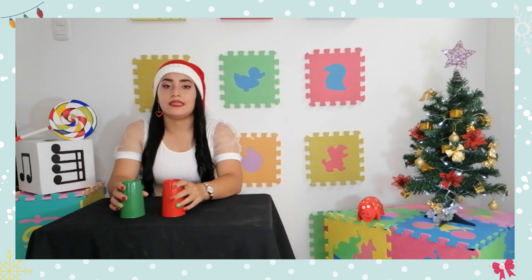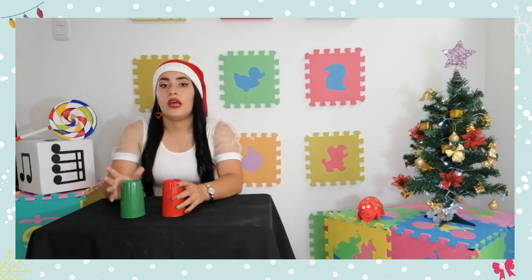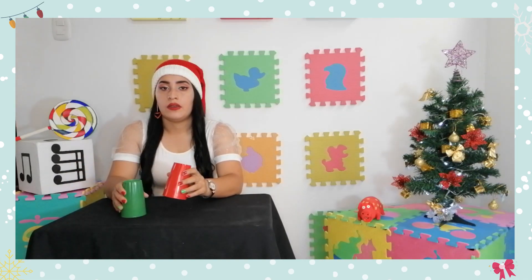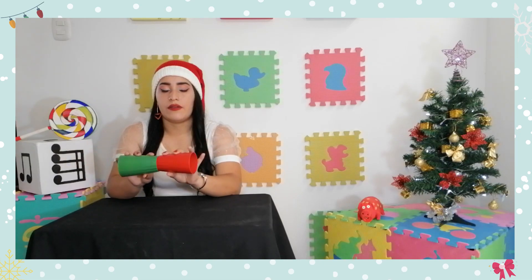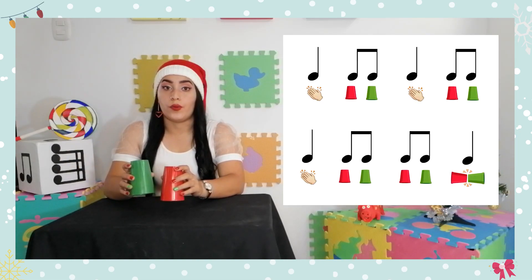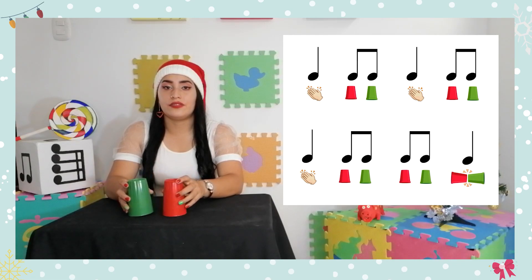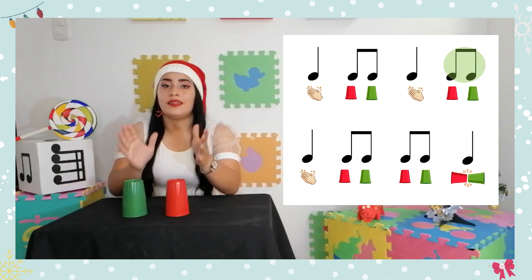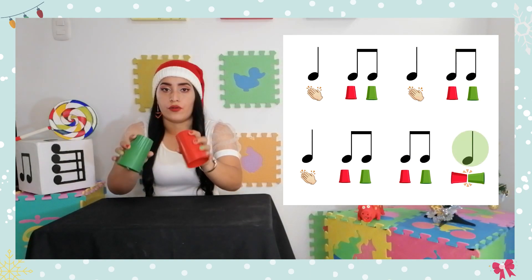Ese movimiento se hace tres veces y al final de estos tres movimientos lo único que vamos a hacer es golpear la mesa y juntar los vasos arriba. Vamos a hacerlo con la melodía. Un, dos, listos ya: una, uno, dos, tres, repito y choco.